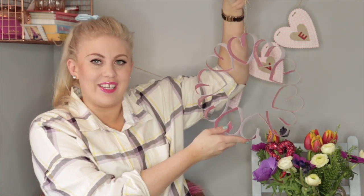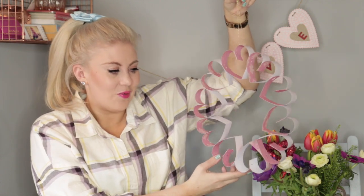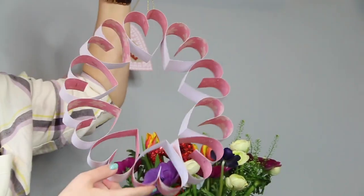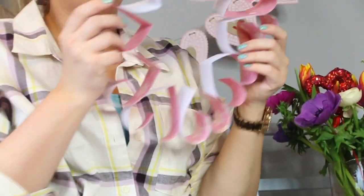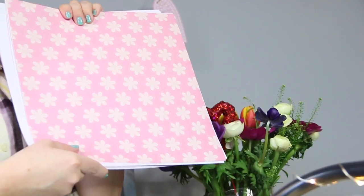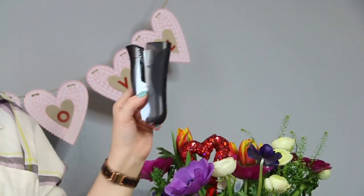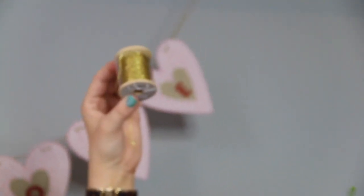And finally I have truly saved the best till last. I'm going to show you how to make this really fabulous heart wreath that you can hang anywhere in your home or give to anyone that you think should have this absolute masterpiece. You will need: themed craft paper — I've chosen pink — a stapler, some scissors, some thread, and a whole lot of creativity.